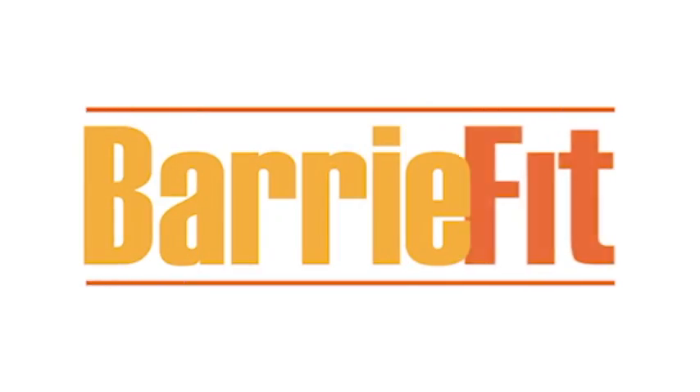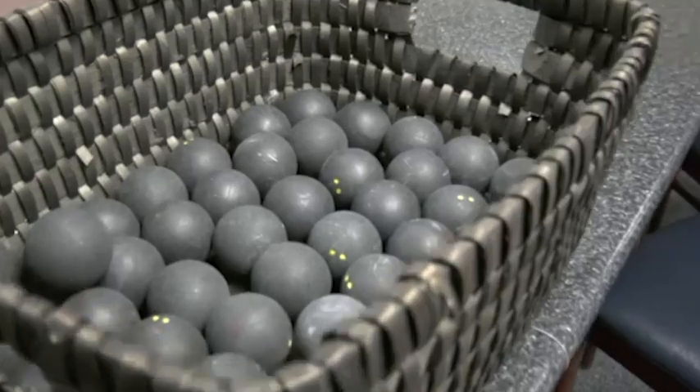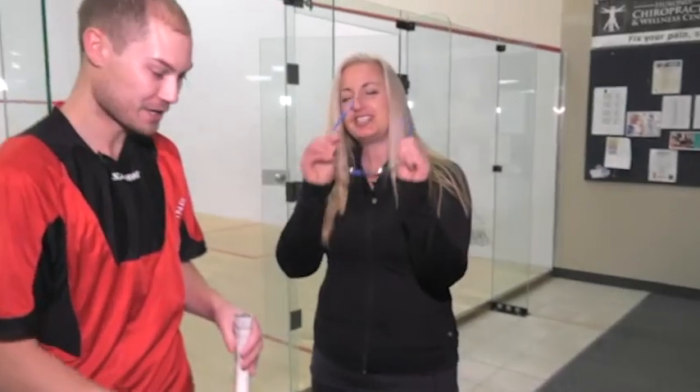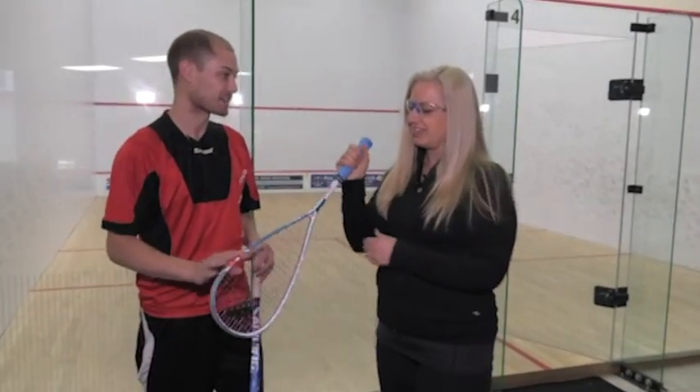So you seem really interested in squash, so let's go give it a shot. Wonderful. I'm here with Jacob, the squash pro here at Berry Athletic Club. So Jacob, what do I need to start? What kind of equipment do I need? Well, with squash, it's always safety first. So we have eye guards and a racket and then just a ball, and that's all you need. Here are your goggles for you. Wonderful. Put those on.